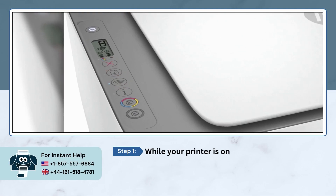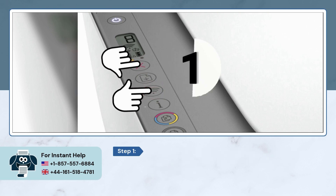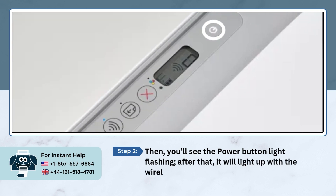While your printer is on, press and hold the cancel and wireless buttons together for three seconds. Then you'll see the power button light flashing. After that it will light up with the wireless light.